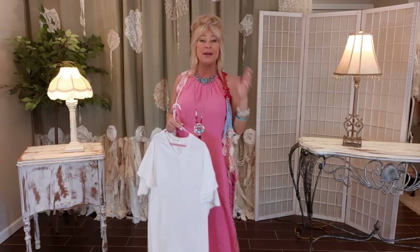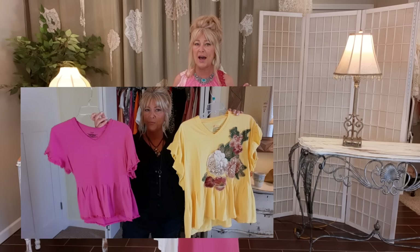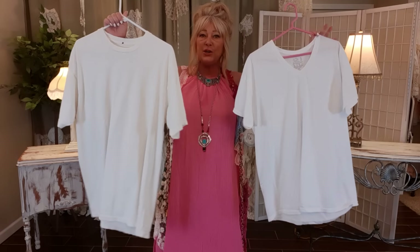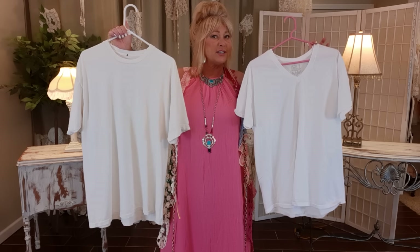Thank you so much for joining me. My name is Tracy. This is a DIY upcycling channel. I recently refreshed my summer wardrobe and made two colorful tops — they're cotton, lightweight, and feminine. I made them out of dingy old t-shirts of my husband's.